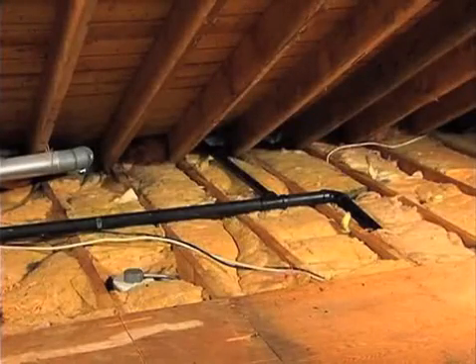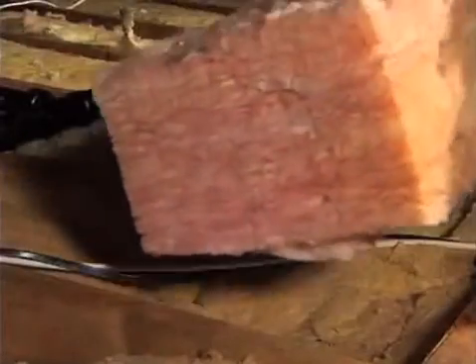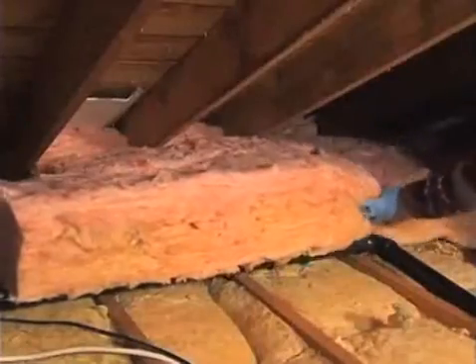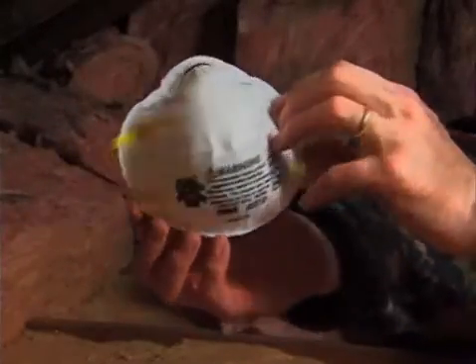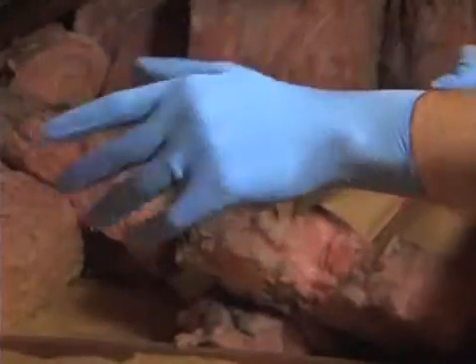Because heat rises, the biggest heat loss is in the attic and crawl spaces. Adding an additional layer of insulation batting over the existing insulation will stop the heat from heading out the roof. When adding to existing insulation, unfaced fiberglass blanket is recommended. When handling fiberglass, be sure to wear a high-quality respirator and a long-sleeved shirt. Also wear gloves to protect your hands from irritation.